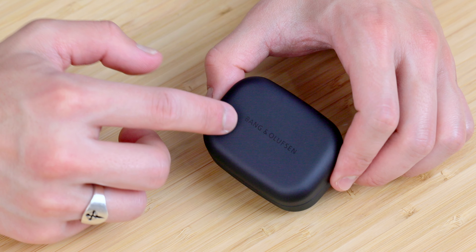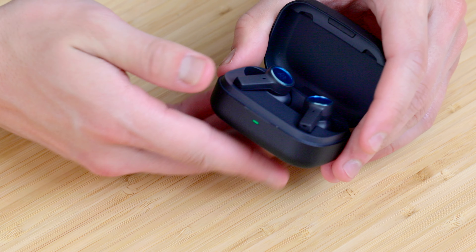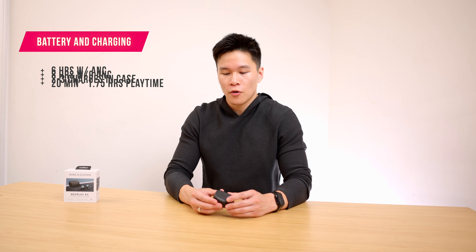I just wish it didn't have all this writing on the bottom — it's pretty distracting on an otherwise minimal and inoffensive design. Other than that, we've just got the Bang & Olufsen logo on the top and an LED on the front for battery life info. As far as battery life goes, these are really solid with six hours of playtime with ANC on, eight hours with ANC off, and about two to three more charges in the case, with a 20-minute quick charge feature that'll give you about an hour 45 minutes.